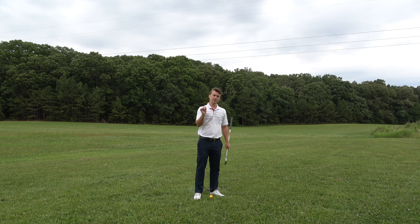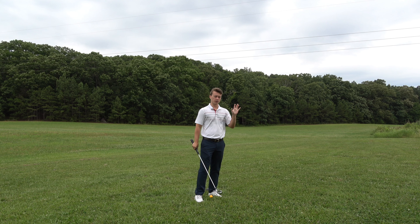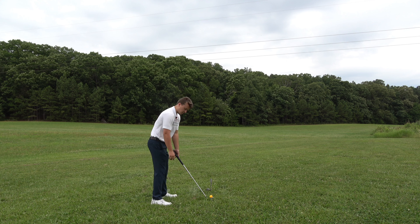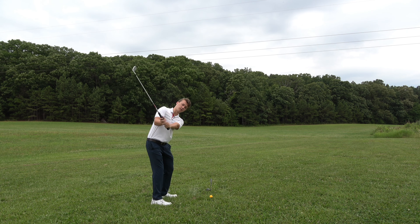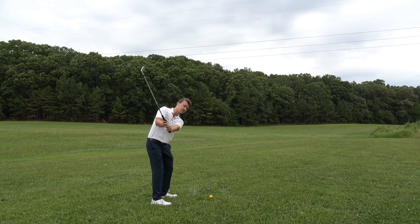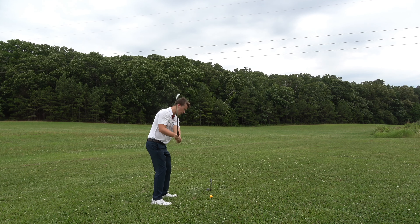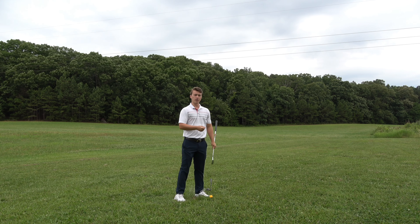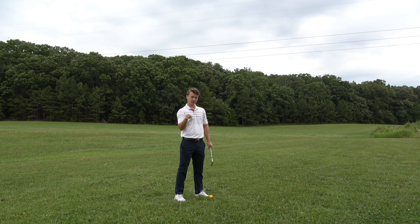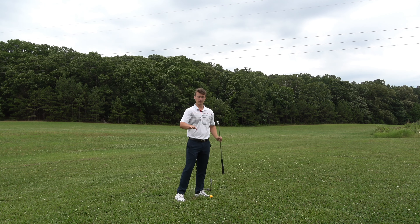This is video 15 of a 19 video series on every step that I took to stop my slice, so if you're struggling with a slice, I'd highly recommend you watch every other video in this series. If I get into my old setup with my foot straight on, I can only turn so far and can't turn anymore unless I tilt down. That's a big problem because as you tilt down, your arms are going to raise and you're most certainly going to come over the top and hit a slice. We want to turn around us, not tilt our shoulders down. That's covered in video 11 of the series.